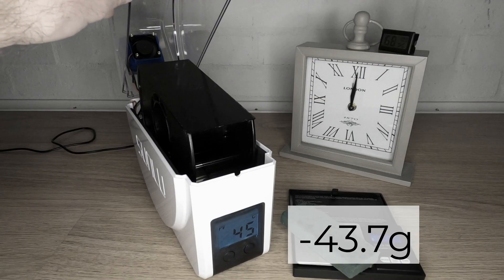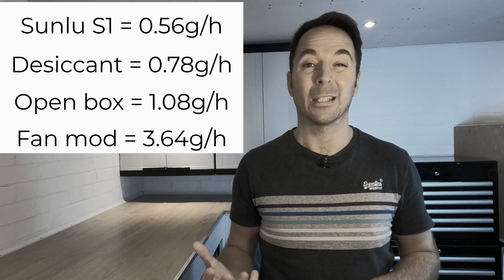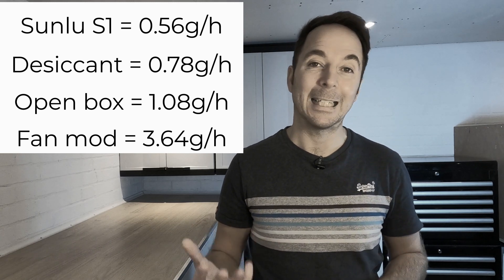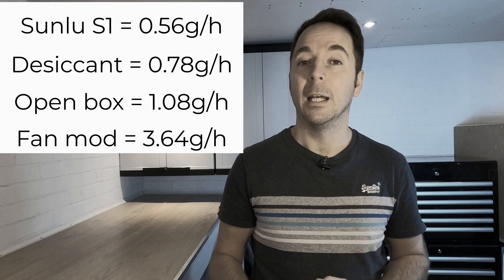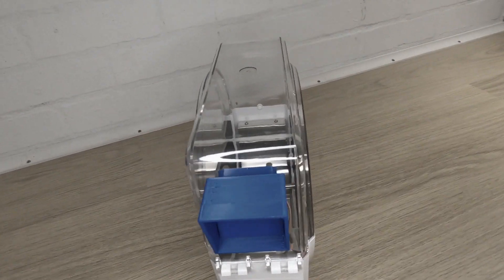Amazingly after only 12 hours the foam was 43.7 grams lighter. This means that this simple extractor fan mod makes the Sunlu S1 six and a half times more effective at drying the foam than the standard unit is out of the box. If you want to get the best performance out of a filament dry box then this mod is really worth doing.